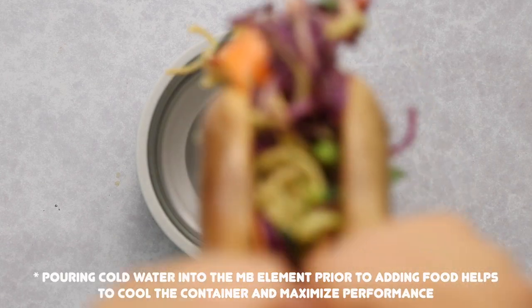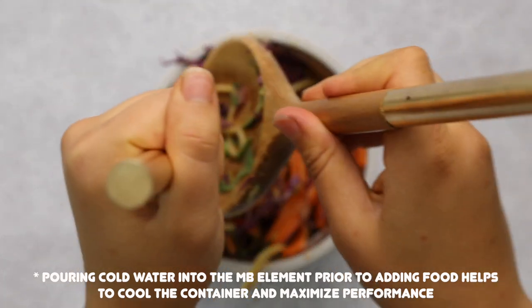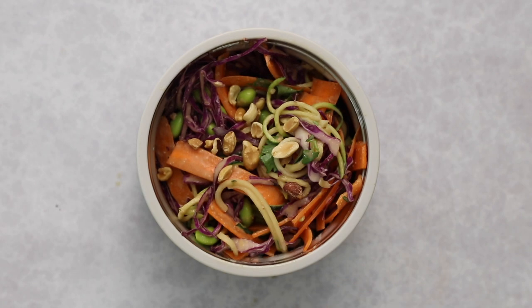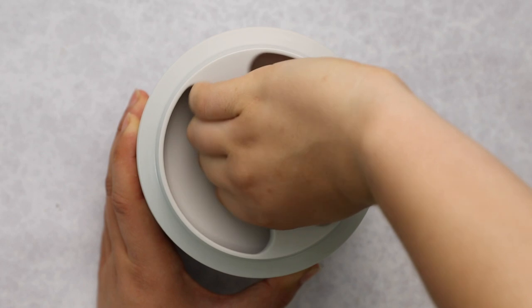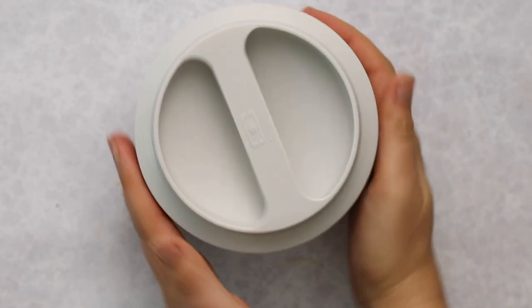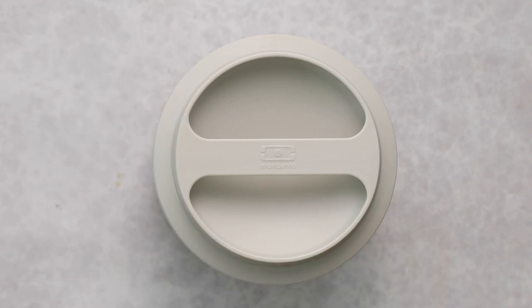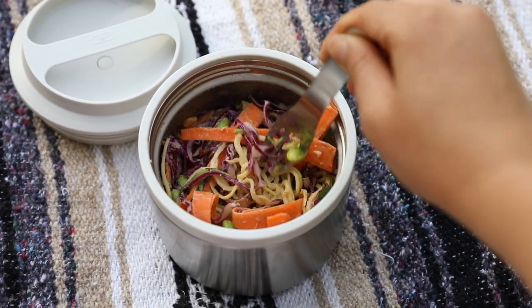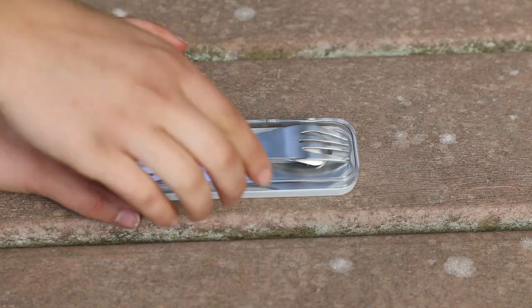Once everything is mixed together, transfer it to the MB Element. Add as little or as much as you like — I just filled my container up. As a final garnish, top it with some more chopped peanuts, then screw on the top. Since this container is insulated, it's going to keep the salad nice and crunchy and cold until you're ready to enjoy it. This is my ideal summer-fall recipe with lots of colors, textures, and it's surprisingly packed with plant-based protein.